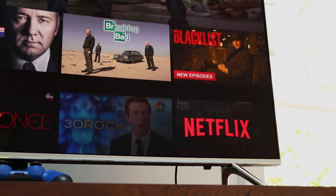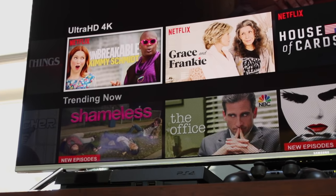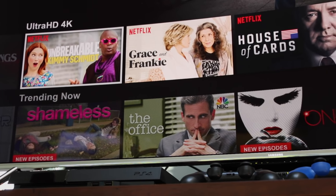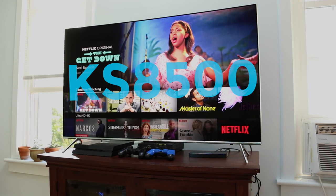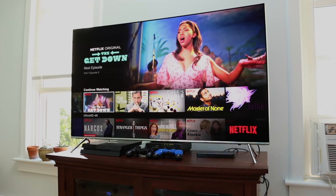With 4K content becoming more and more prevalent, the time to buy a 4K TV could finally be upon us. Samsung wants to draw users into its ecosystem for the next television revolution, and with its latest 8-series TVs, like the KS8500 the company sent me to test, it's making one hell of a convincing argument.